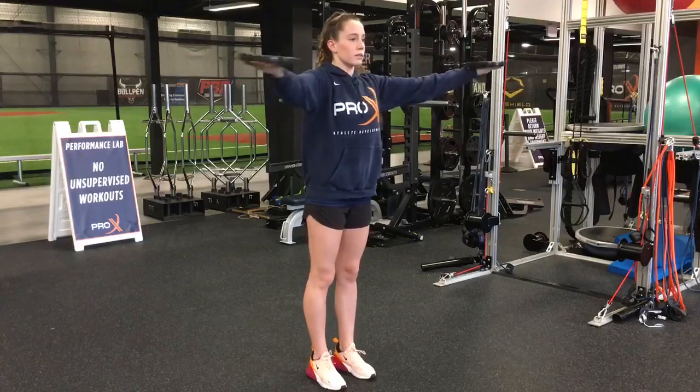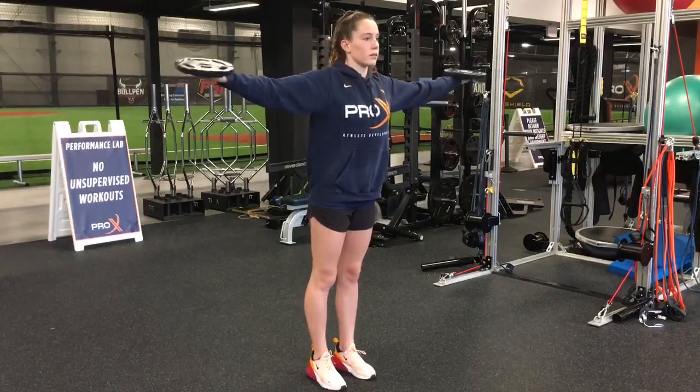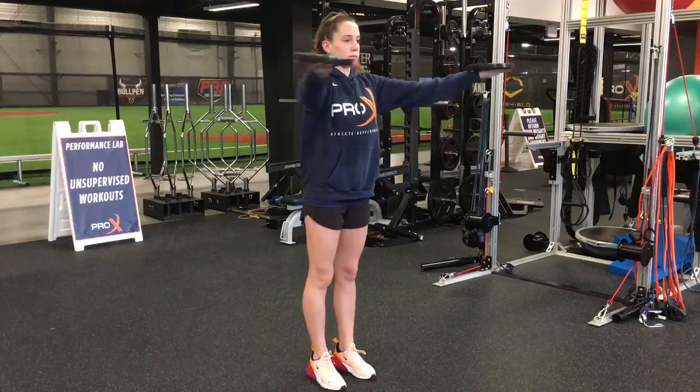It's going to work your rotator cuff, your shoulder blade muscles, and your biceps tendon. Great for throwers and swimmers.